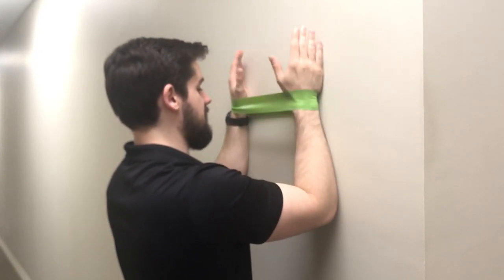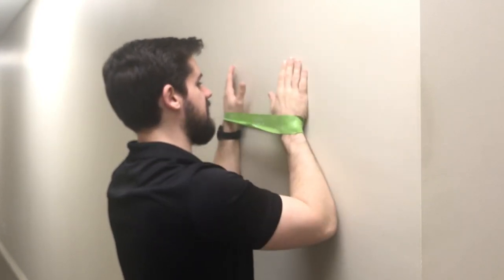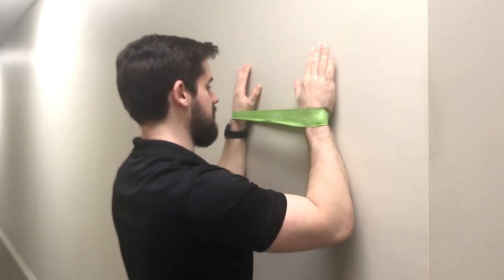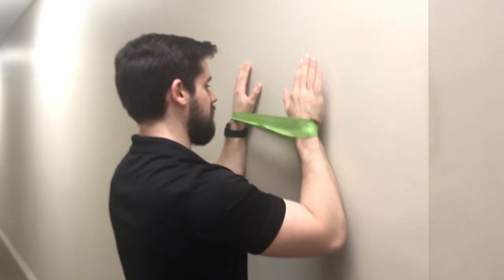When doing this, I want to try and keep this alignment — I'm not reaching real far overhead, and I'm not letting my hand move out past my elbow. I want my elbow and forearm moving as a single unit, keeping that alignment for all directions.